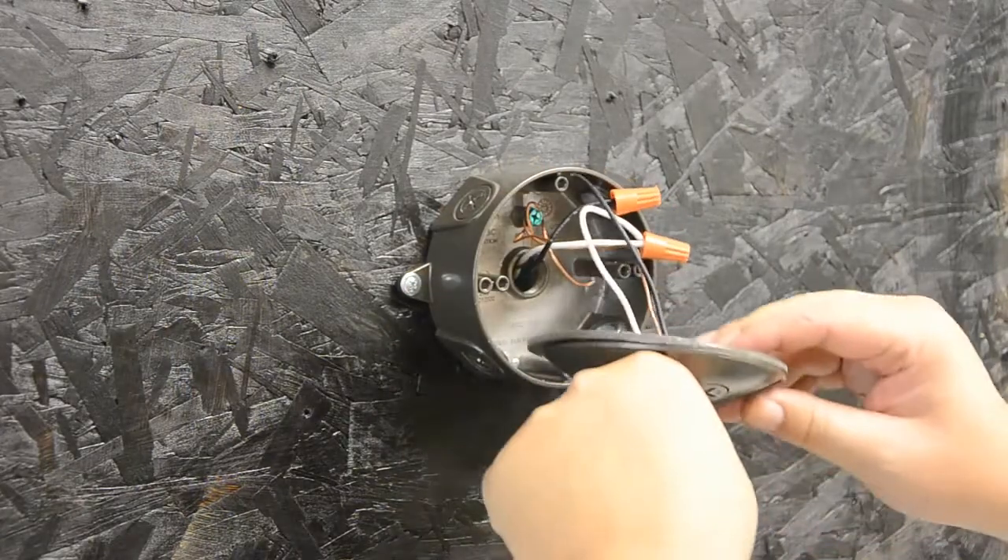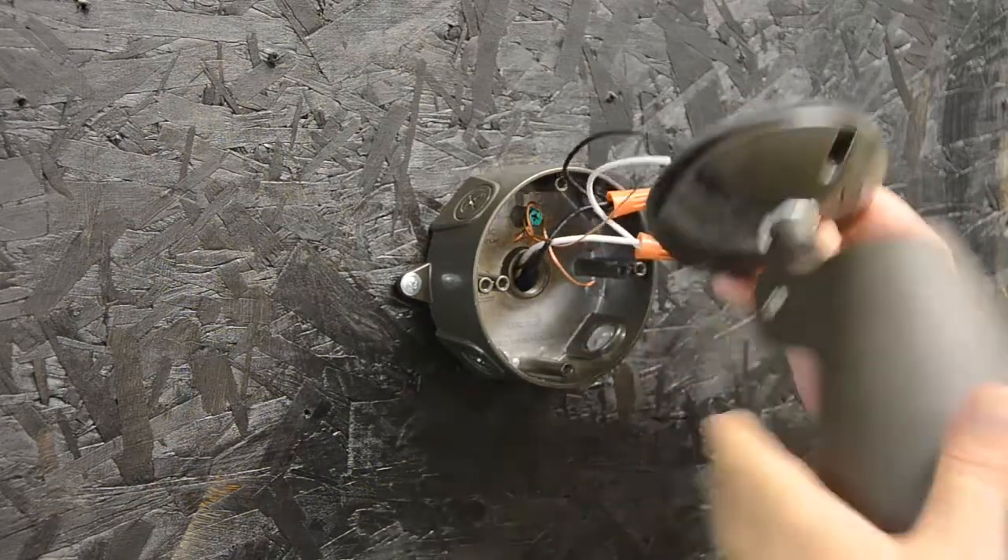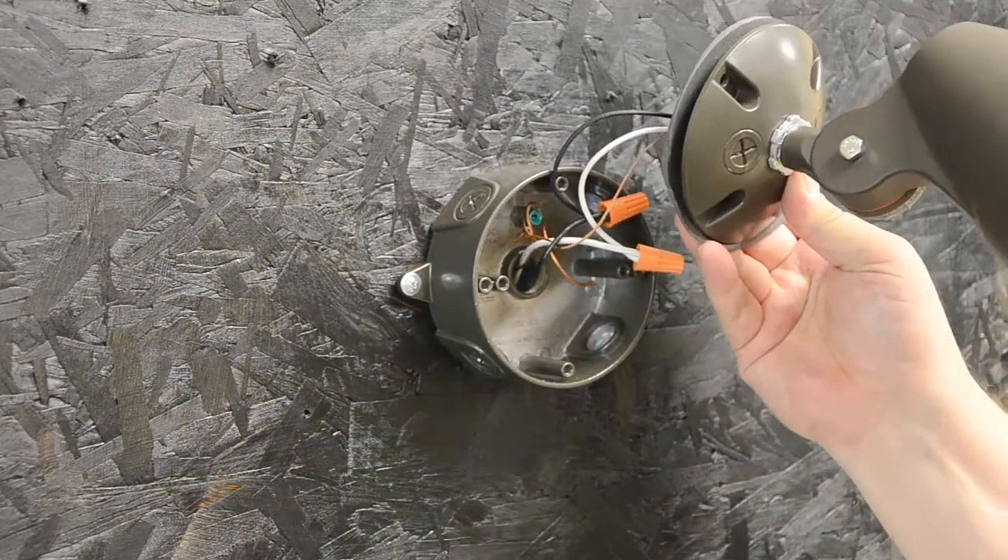I've got my gasket. I'm going to put silicone at every opening as well as where my screws go through, as well as the unused knockouts.